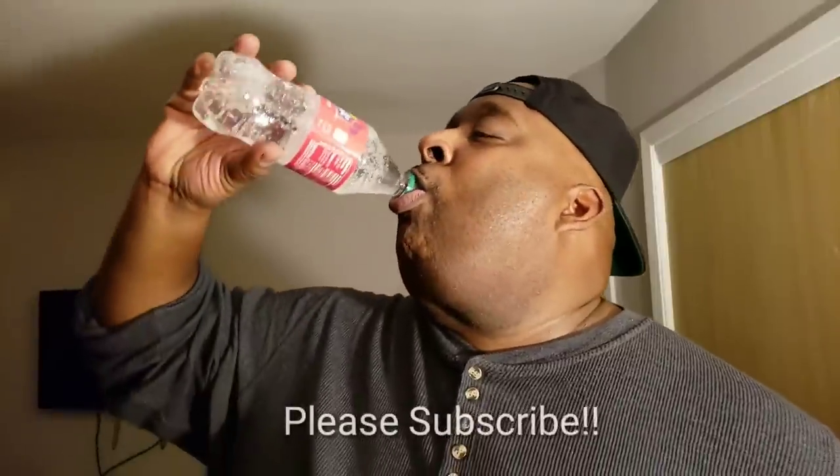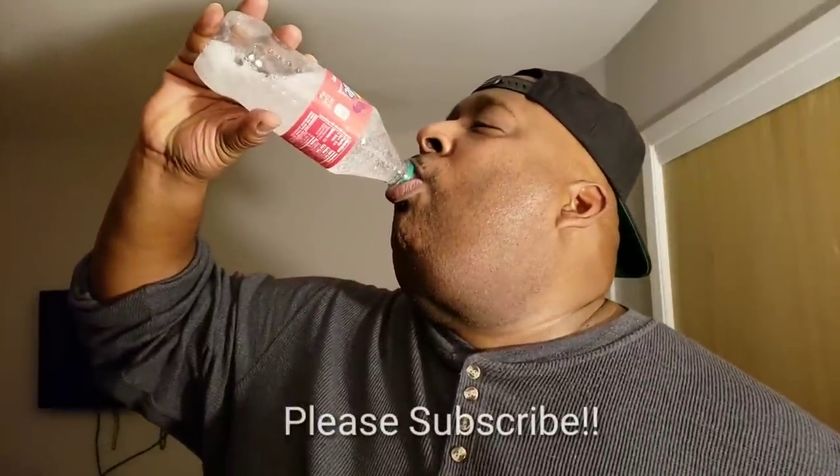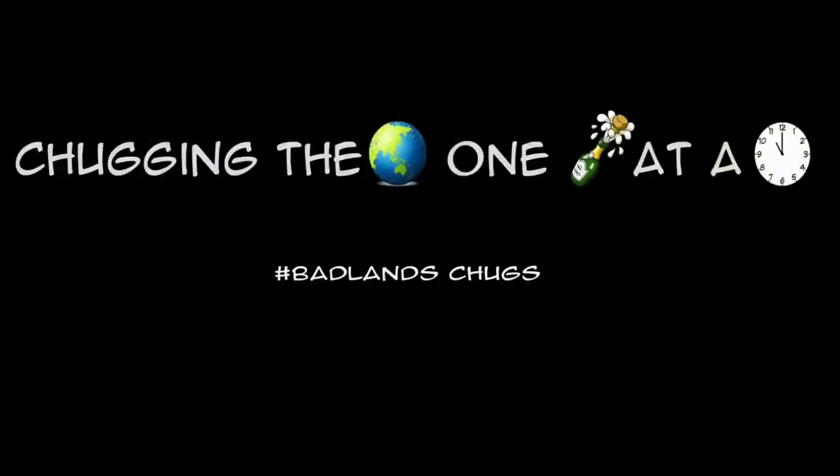Soda is no joke. But if you practice, you can master it — like so. I hope that was helpful. Next time I'll teach you something else. Chugging the world one bottle at a time — Bad Ledge Chugs is back.